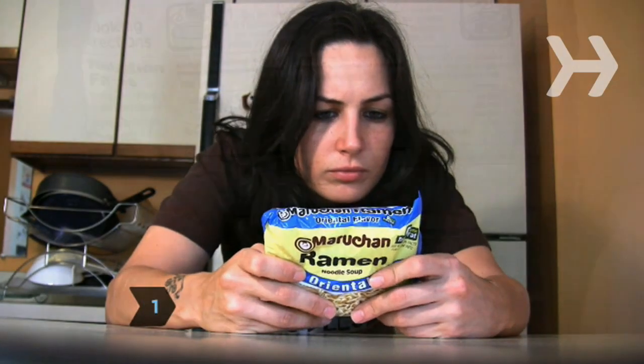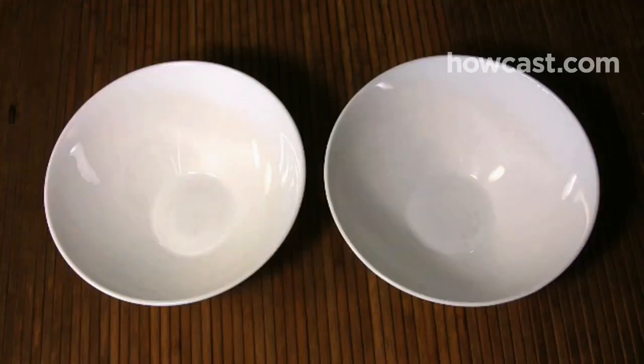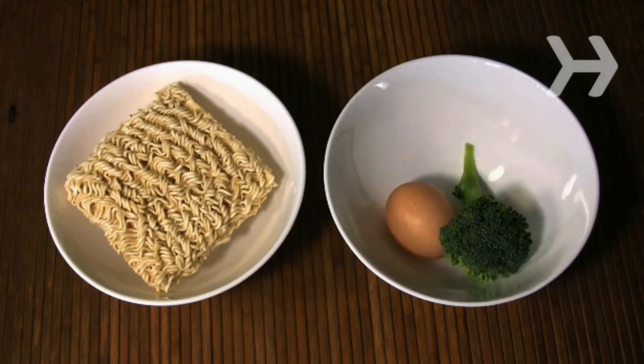Step 1: Read the label on your ramen. These noodles are mostly carbohydrates and fat, so you will want to balance that with protein, vitamins, and minerals.